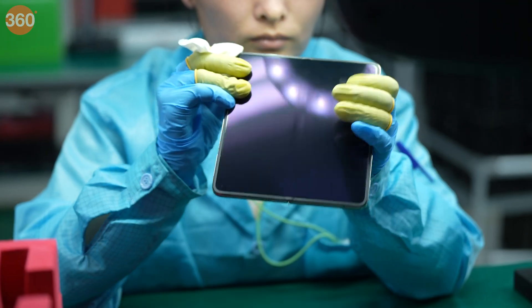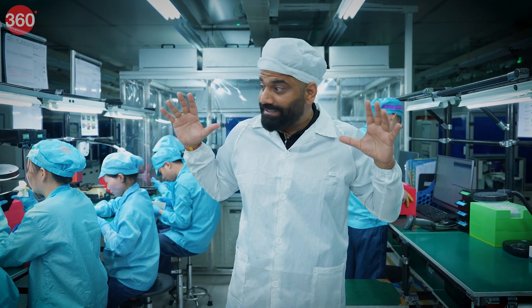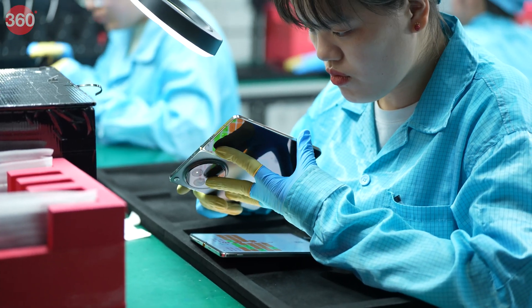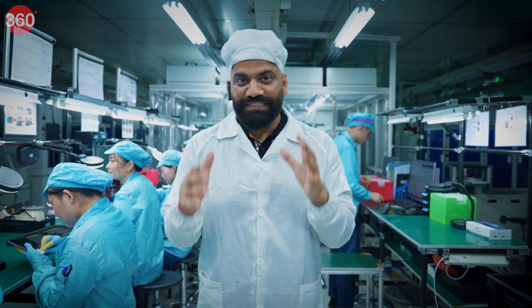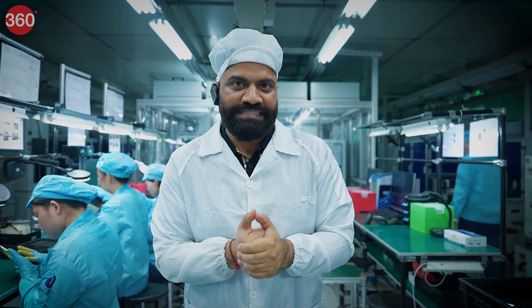Once the inspectors are satisfied with the quality, only then does the phone move forward for packaging — and that's how we get the final product. But it's not just this: I'm going to show you what happens after the phone is all done, because what you see next is all about the physical testing of the device — including drop tests, twist tests, water tests, and much more.